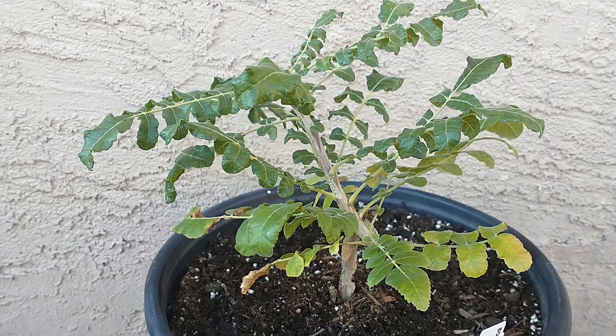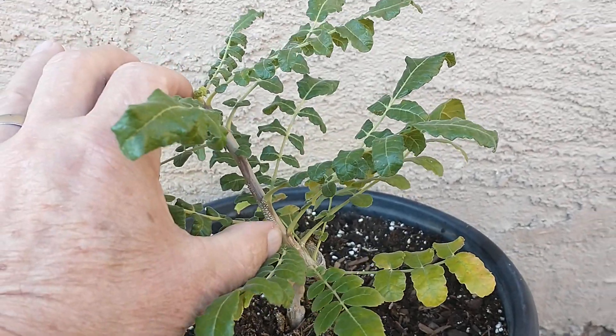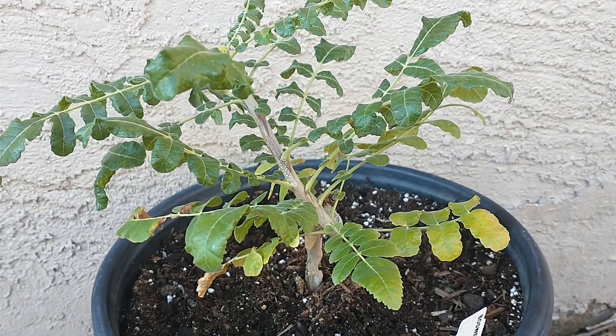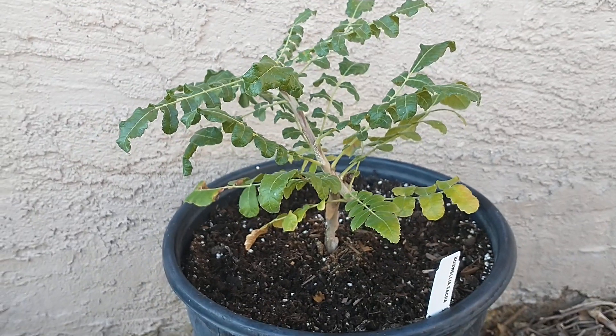So it's actually best to either use a seedling, or if you can get a cutting, you can root that out. Most Boswellia trees are grown from cuttings.